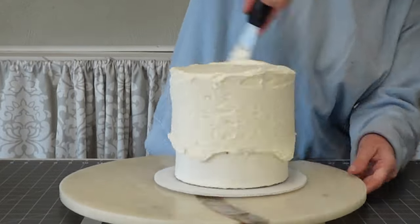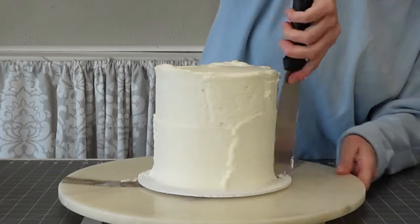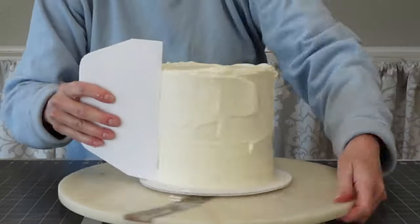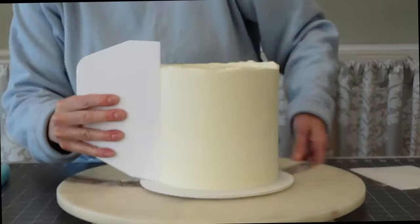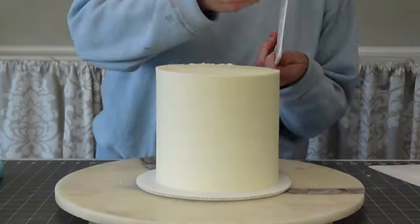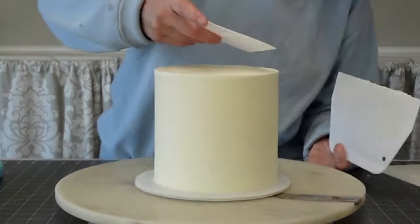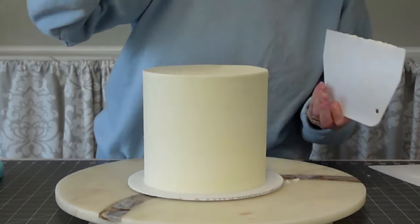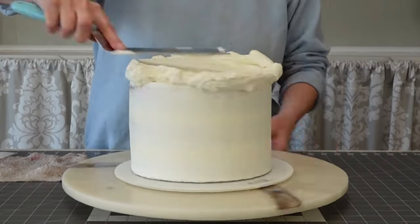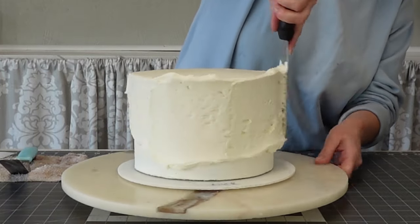We're going to go ahead and get our pre-filled and crumb coated cakes — the final coat of buttercream on both of our tiers. This was a six inch and an eight inch cutting cake. This is using my American Buttercream recipe — Crusting American Buttercream — and I will add a link in the description for where you can see how to make that buttercream along with the recipe. We just need a good clean surface to add our pearl dragees to.